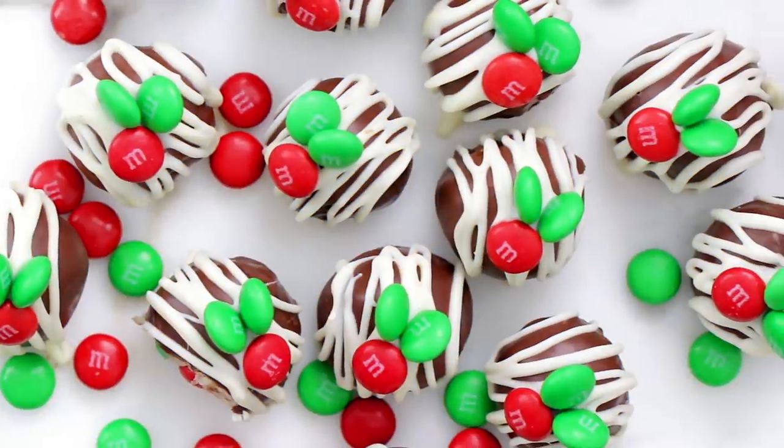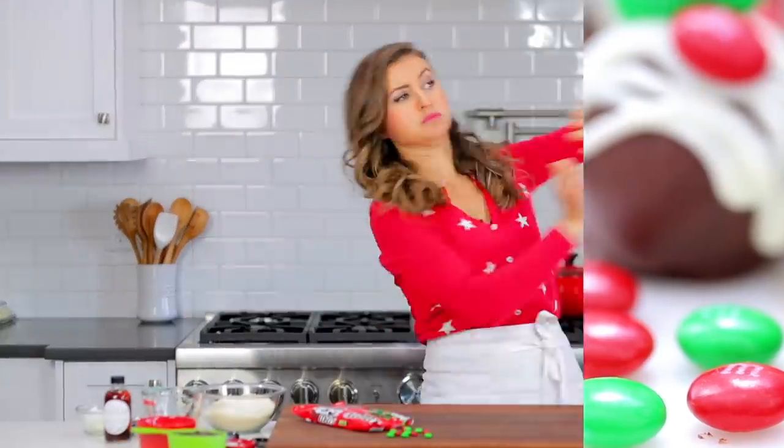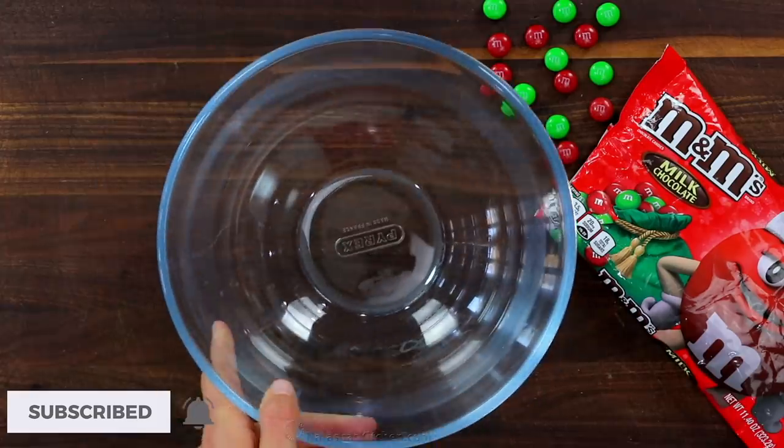Today you will learn how to make chocolate coconut balls. Hi, this is Natasha of natashaskitchen.com and I'm sharing our favorite no-bake holiday candy.